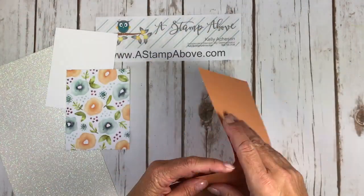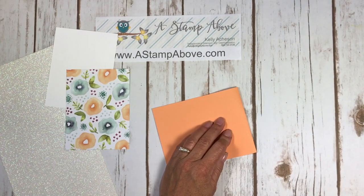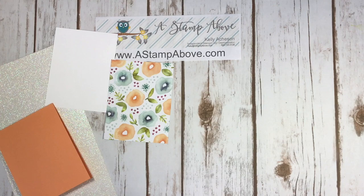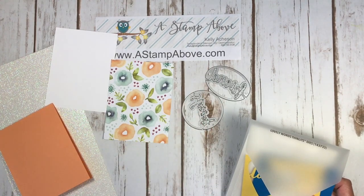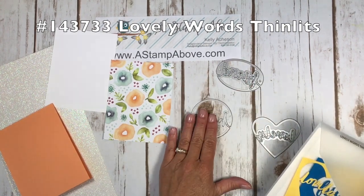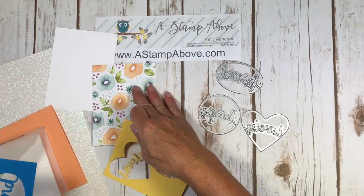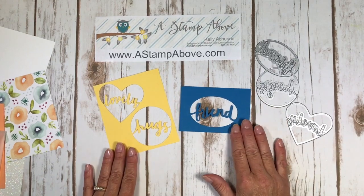First thing I'm going to do is take my card base and burnish that edge with my bone folder. Then I'll show you these lovely words thinlits — you get three of them in a pack: a circle, an oval, and a heart. Here's what they look like once they've been die cut — aren't these fun?